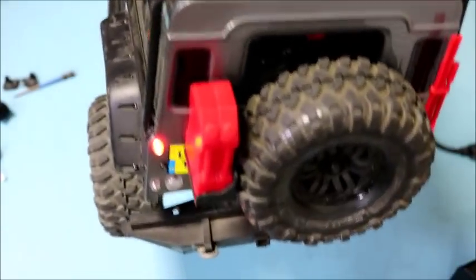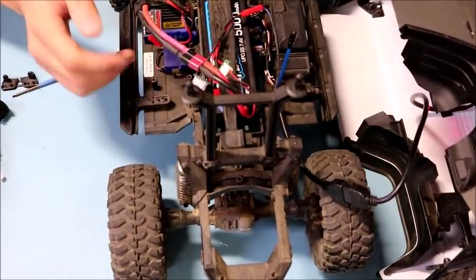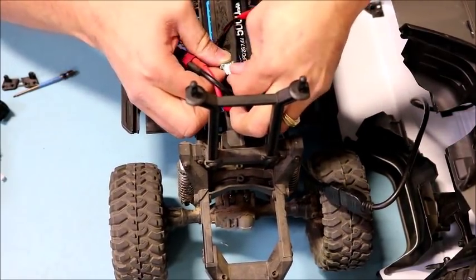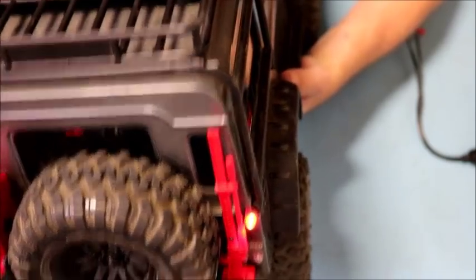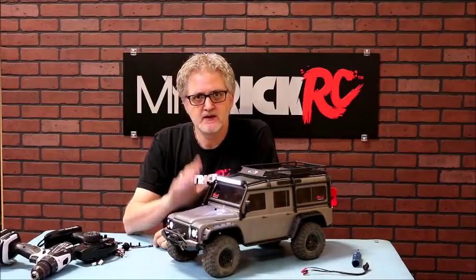With everything turned on, the lights are working. If the reverse lights aren't activating, turn off the truck, disconnect the Dragon, plug it back in, and turn on the truck before the Dragon fully boots up. Once that's done, the reverse lights should work correctly. That completes the installation of the DG1 system into the TRX4. Don't forget to follow us on YouTube, Facebook, and Instagram — we'll see you on the trail!